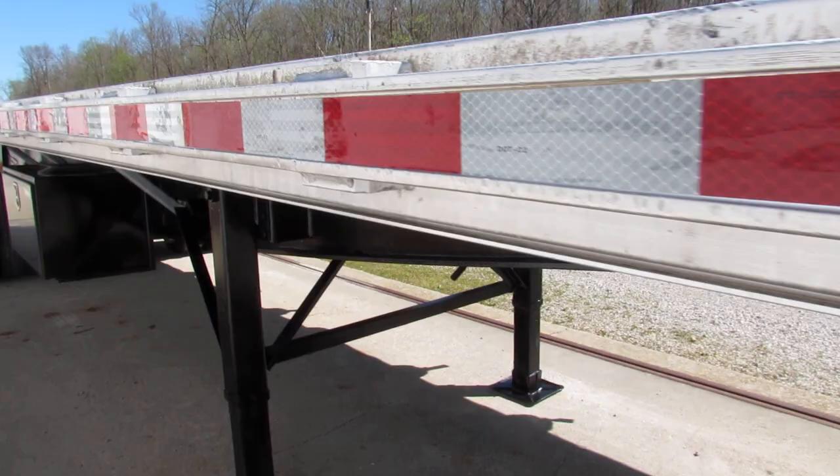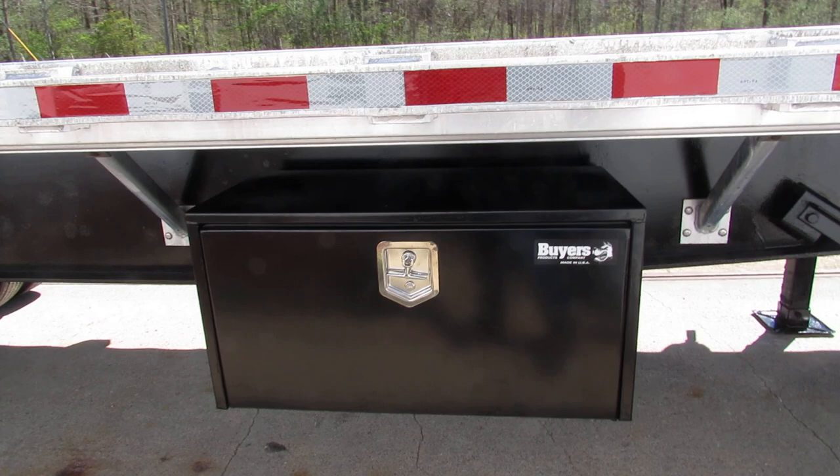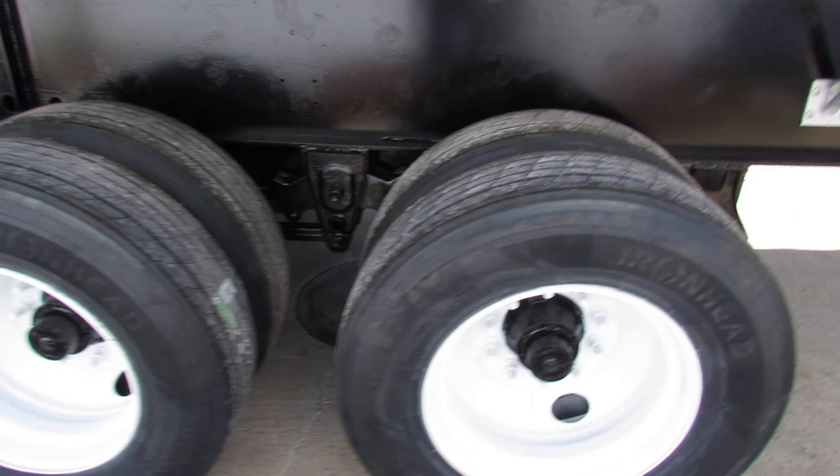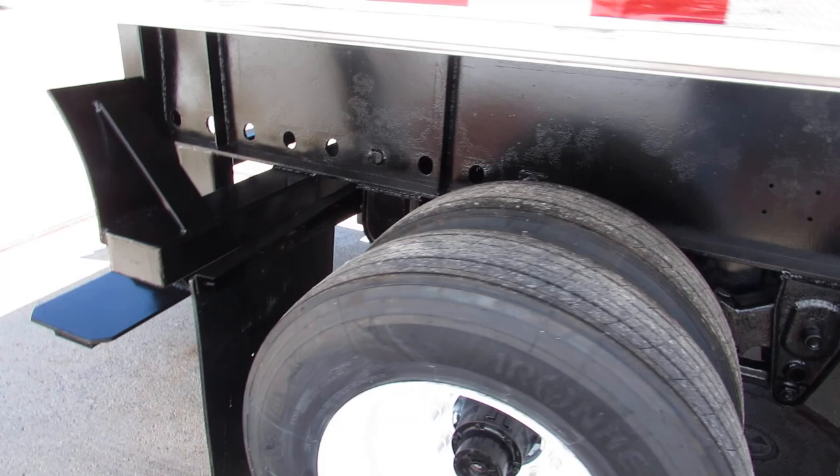As we come up under the driver's passenger side, we have a brand new buyer's toolbox. As we get to the back on this spring ride tandem, refurb steel rim, brand new rubber. This unit has brand new brakes and drums.